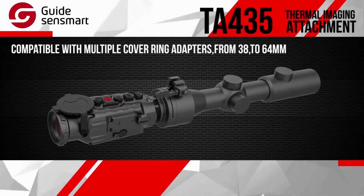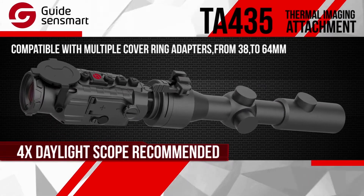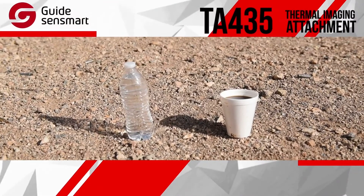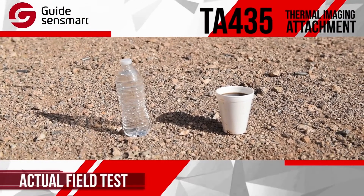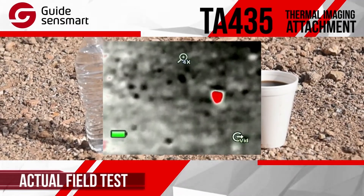We recommend using the TA-435 with a daylight scope of four times magnification for the best image. We set up a cup of hot coffee next to a bottle of water to test the thermal capability and accuracy of the TA-435. Here's how it went.